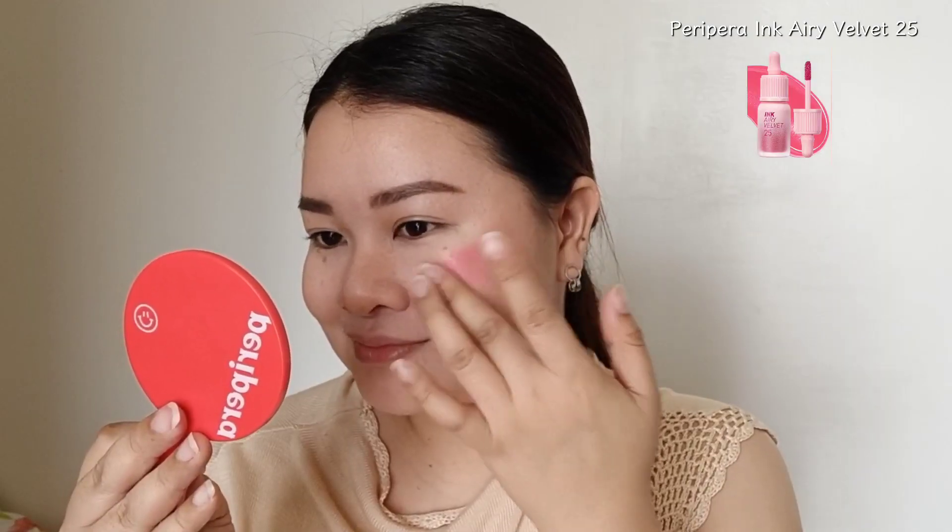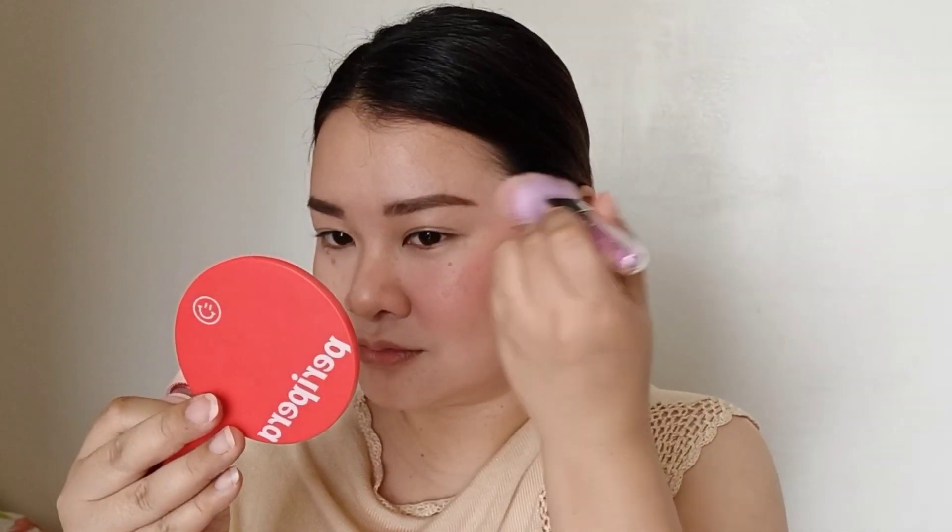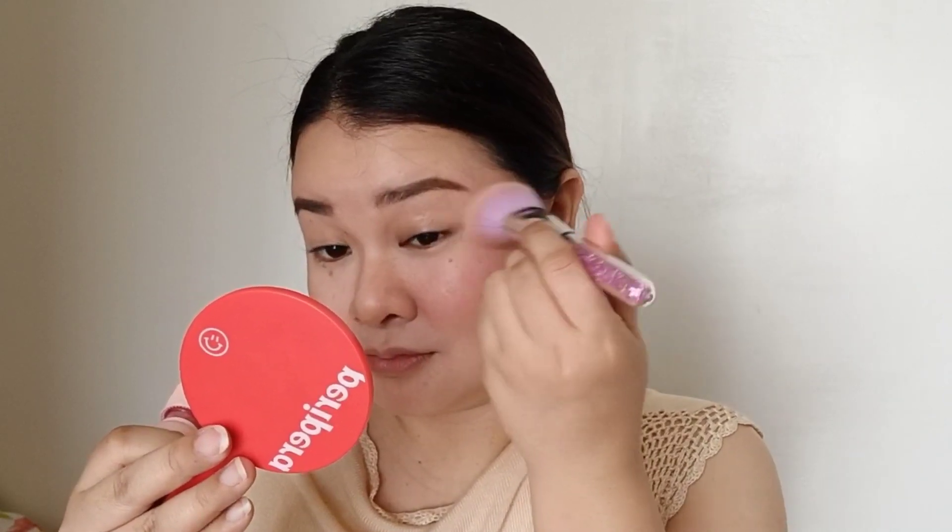Next, I'm adding blush. This is from Peripera — it's their Ink Airy Velvet in shade 25, and I really like to use this as my blush, or sometimes as my eyeshadow, and also on my lips. A little bit goes a long way with this shade because it is quite concentrated, so I have to blend it well with fingers, brush, or sponge. I don't want the makeup to look very pinkish — blend it very well to make it look more natural.